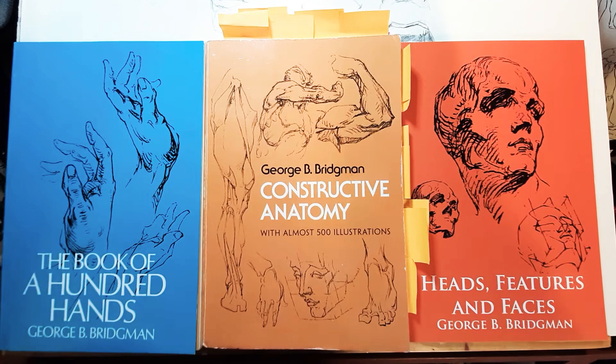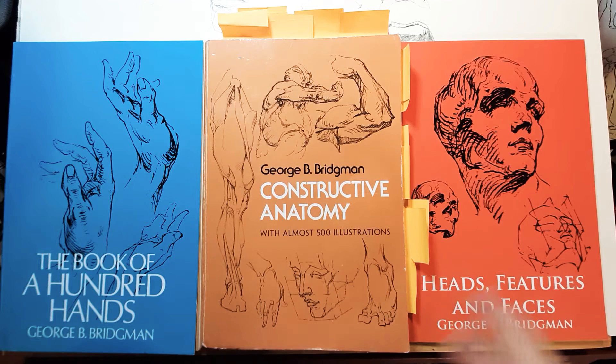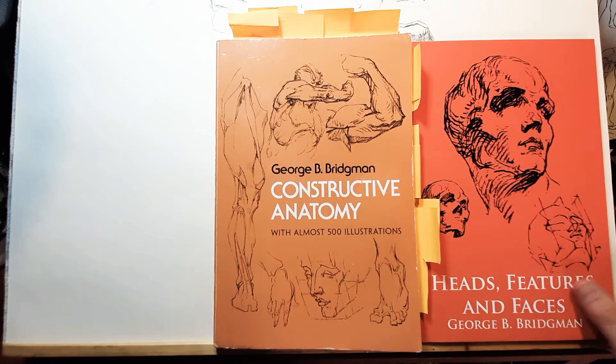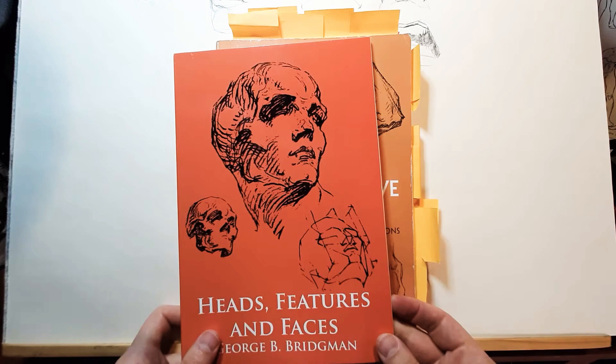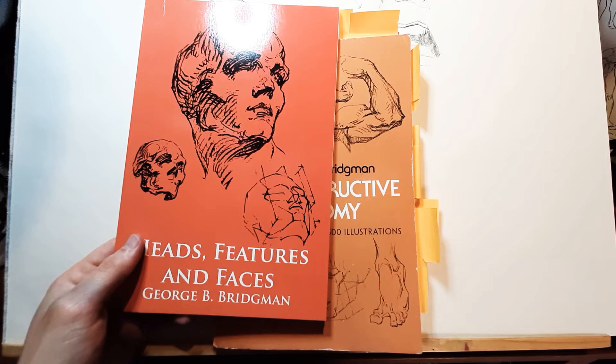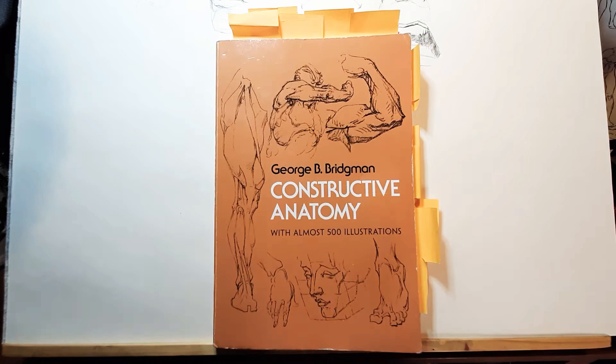I would recommend these small ones. The big edition is just all of those small books smashed together, but these small books from Dover — the drawings have much better definition, so it's easier to study from them. I would recommend you get The Book of 100 Hands, which I'm going to review in another video, and Heads and Features and Faces is also good, but Bridgman heads are kind of hard to study. For heads, you'd probably use Patrick Jones — he has the best books to study heads — or Michael Hampton, or Jeff Watts courses, which are super good in that regard.